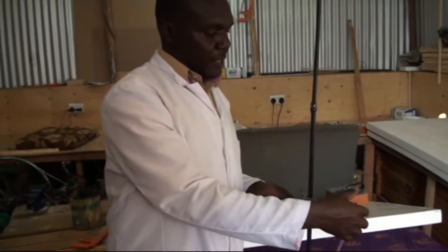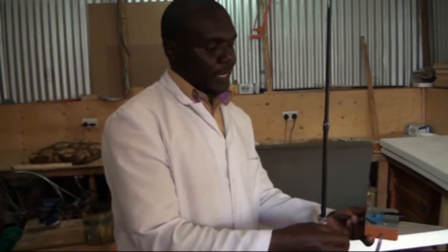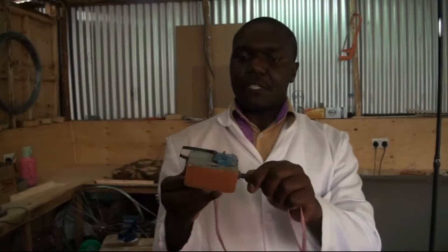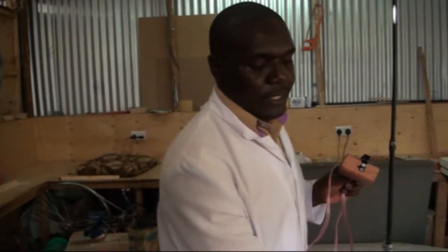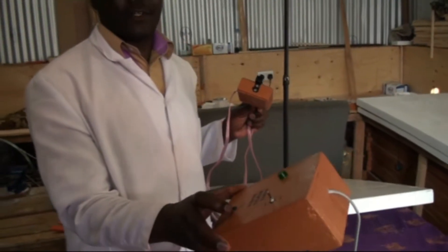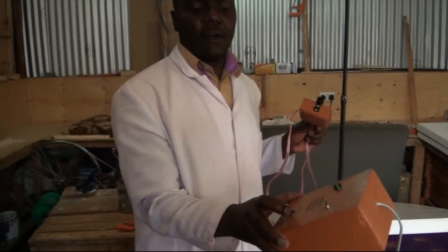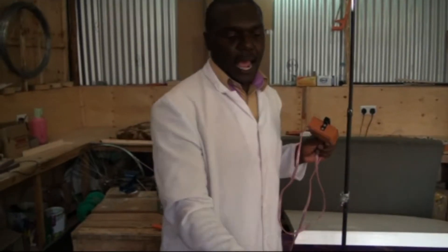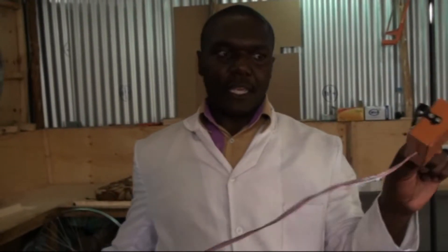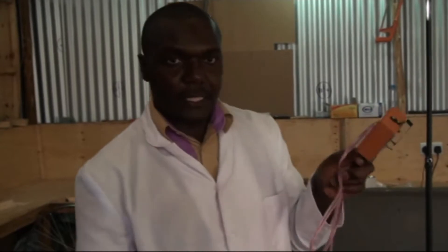The ticker timer is of two parts. There is the small ticker timer, which is generally the most important part, and then there is the power supply. This power supply gives 12 volts AC at 50 Hertz and can even be used for other practicals, not just the ticker timer. The ticker timer vibrates at the same frequency when you connect it.